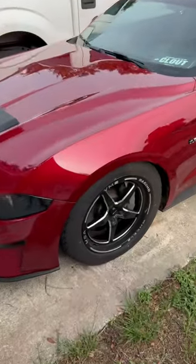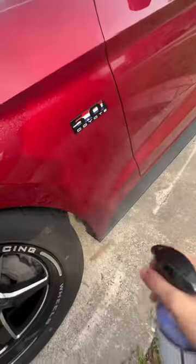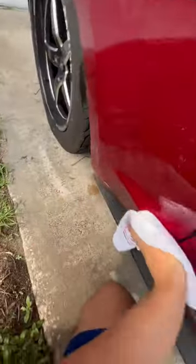We're going to use it to clean all this filth off of my fenders. Look at that. Absolutely disgusting. You're going to already see most of it coming out. There we go.